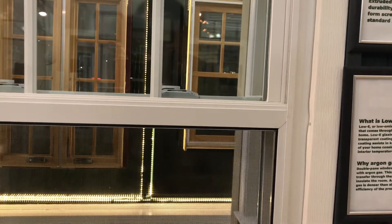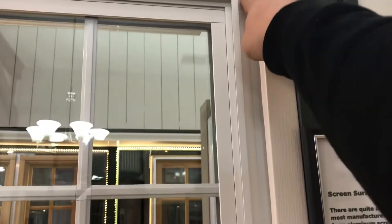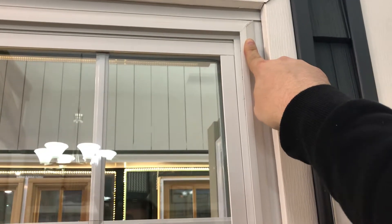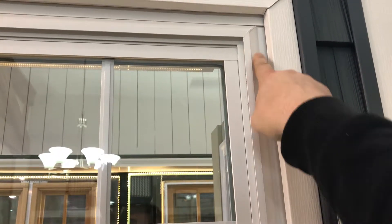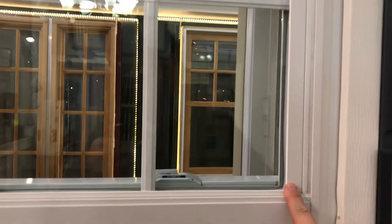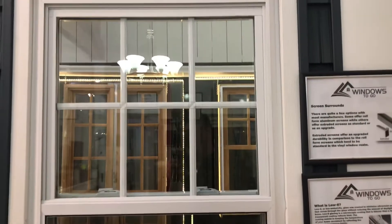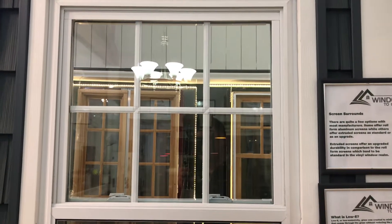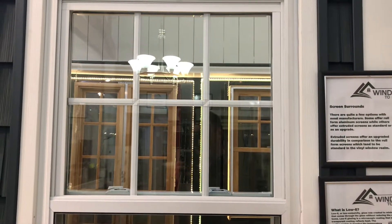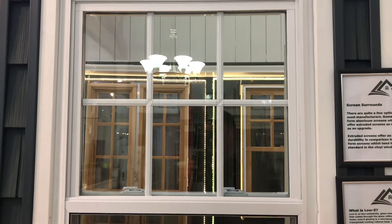We do this because we want you to be able to take your screen in and out without worry. Another feature is that there are welded corners — this is not a mechanically assembled window; it is welded at every corner of the frame as well as the sash. It's exterior glazed, with stops on the outside holding the glass in, so the inside will have a nice seamless view. The glass is 7/8-inch insulated glass, which is a little larger than most — most folks go with 3/4 inch, but we give you that extra 1/8 inch, which is a big deal in window terms.